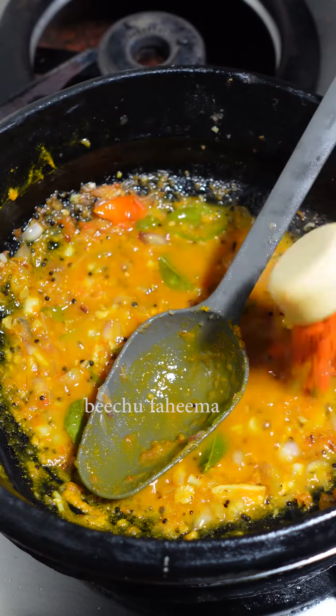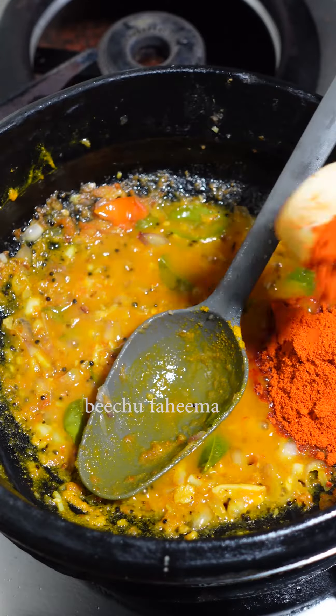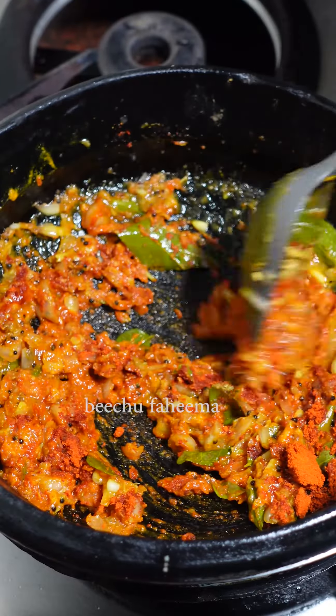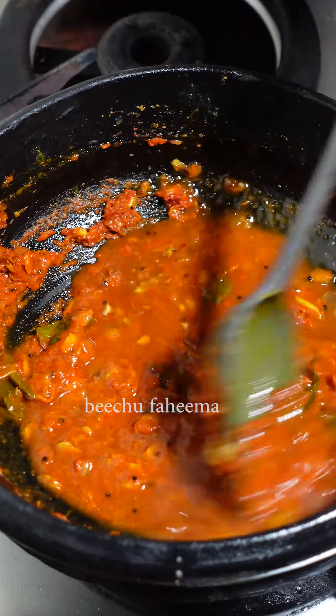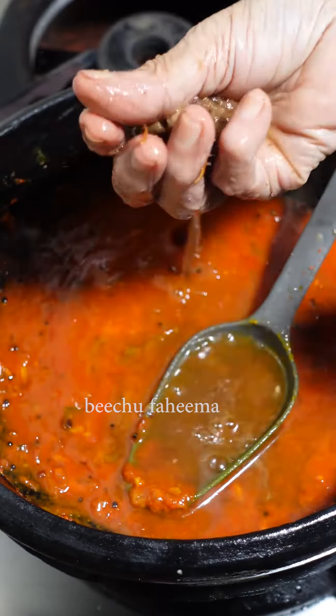You can cook it in a little bit. There is a little bit of fish in the gravy. There is a lot of fish in the gravy.